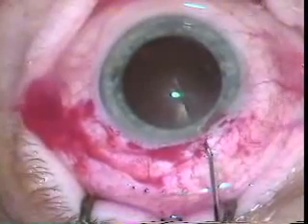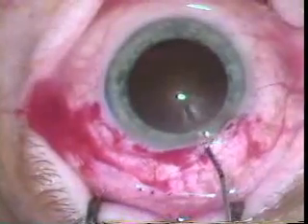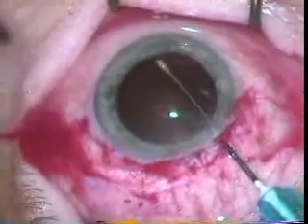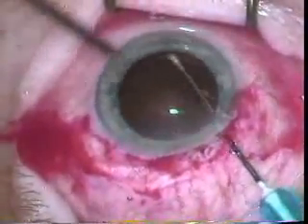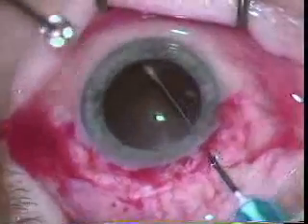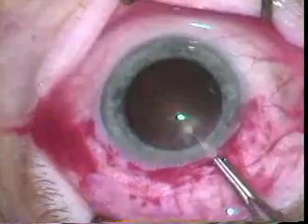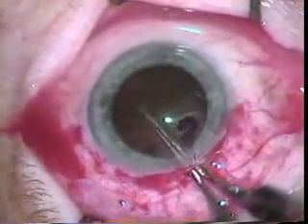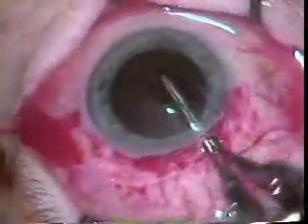Here you can see he's going all the way across with the cystotome — actually that was Healon — but here he's going across with the cystotome. You can see he's making the can opener move where you enter and then go over to where you entered before, and you do this around 360 degrees. Now with Kelman forceps he's grabbing the capsule and pulling it free with all the perforations that were made with the can opener.